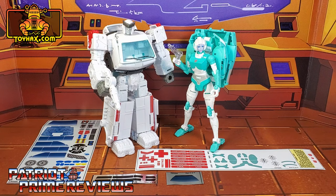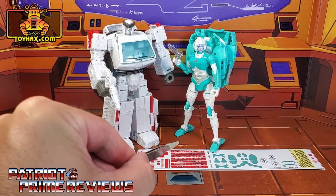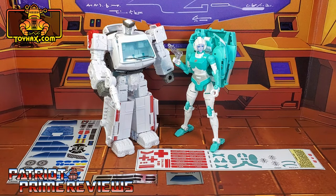The set we're looking at in this video is for the Amazon exclusive Paradron Medics Ratchet and Lifeline. This decal set includes three decal sheets on foil backing and one on vinyl. I'm going to break this video up into two parts — part one will be for Ratchet and part two for Lifeline. So now, without further ado, let's take a look at Ratchet both before and after ToyHacks decals. Welcome to Patriot Prime Reviews.